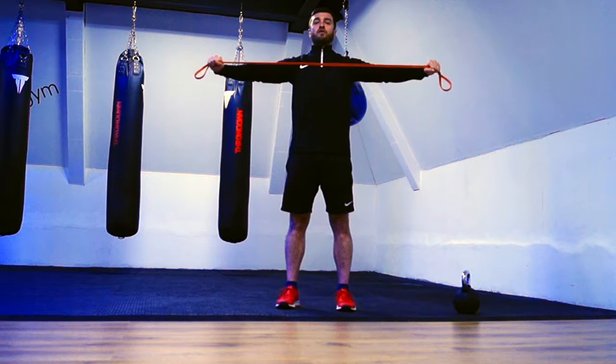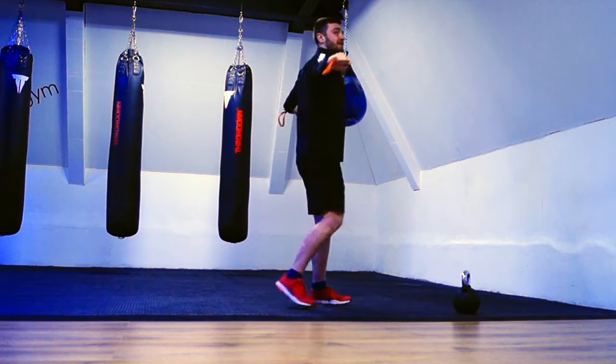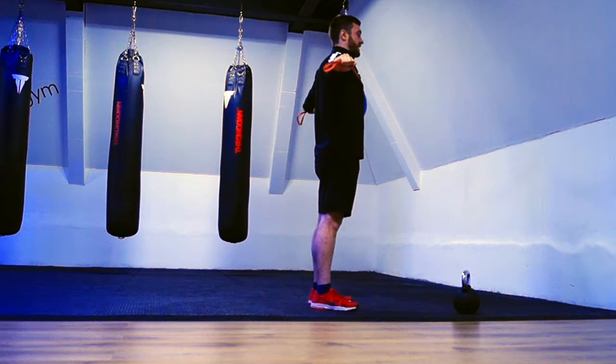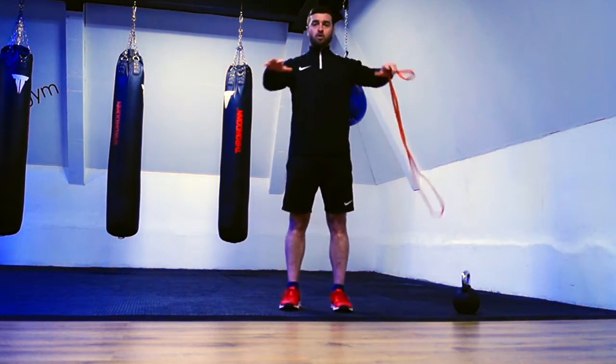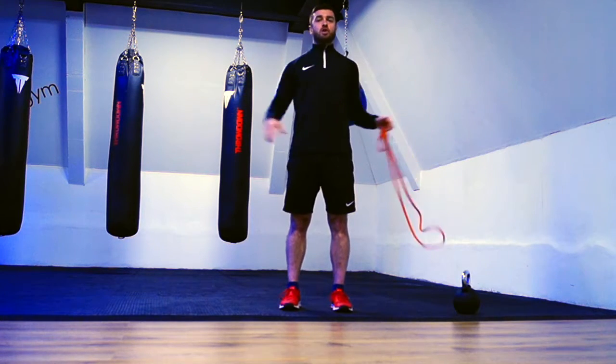On the band pull apart we're looking for a slow, controlled tempo, really trying to squeeze our shoulder blades together at the back. Make sure you're getting all the way through and getting that squeeze in the shoulder blades. That's your mobility and a bit of upper back strengthening done.